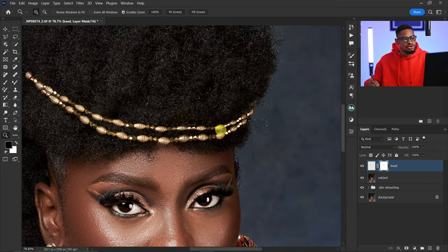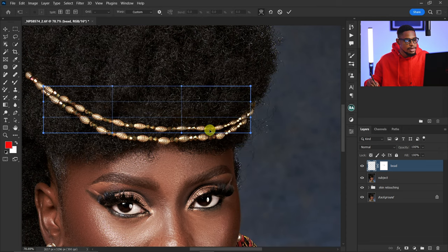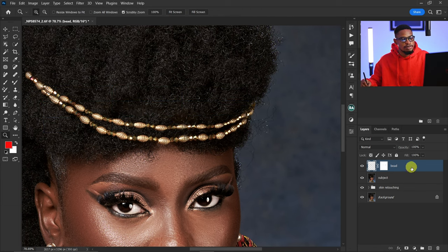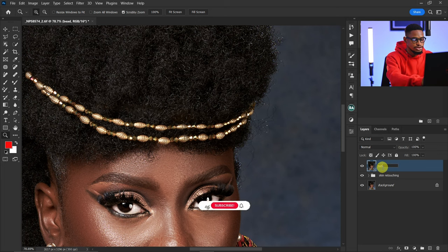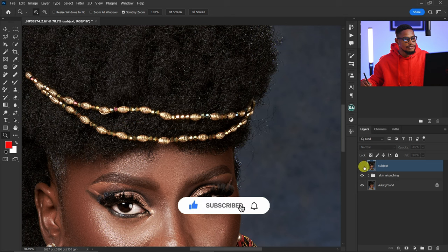If you feel it's not looking good, you can come back to your bead layer, press Ctrl+T, right-click, click on the Warp tool, and warp it however you want. I feel this works for me, so I'll click OK. Now I'm going to merge this bead and subject layer together — right-click and merge them, then rename it 'subject' again.